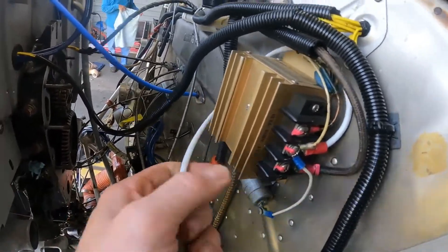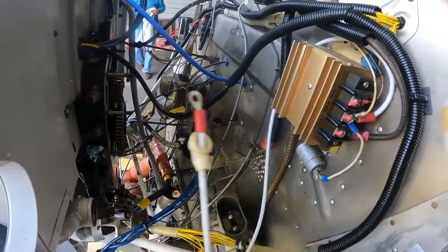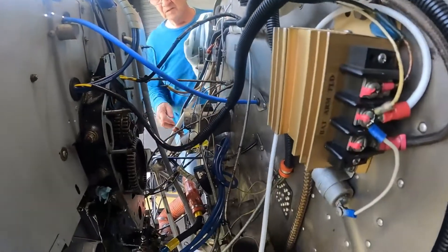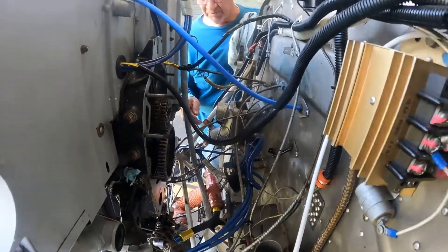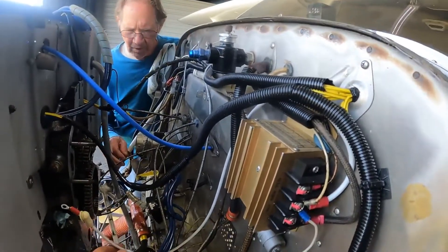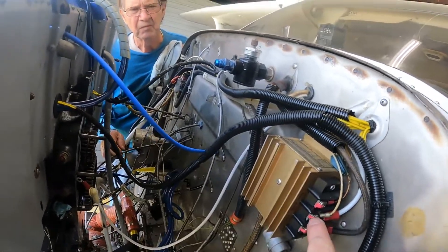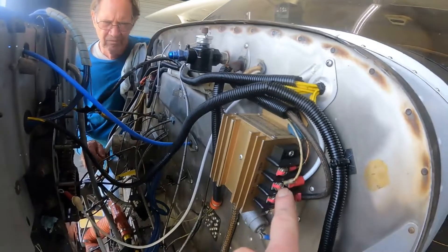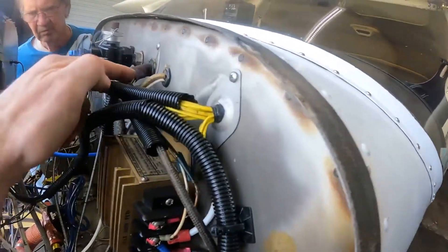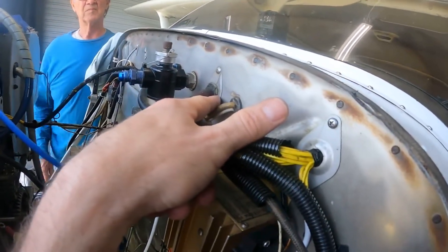This wire is rated for the generator — this little scrawny one is not going to be big enough for the alternator, so we're going to have to do some new custom wiring for that. Right here is the big generator. That goes up to the armature terminal of the regulator. Then there's a battery terminal that goes into the firewall — I assume that goes down to the bus bar.